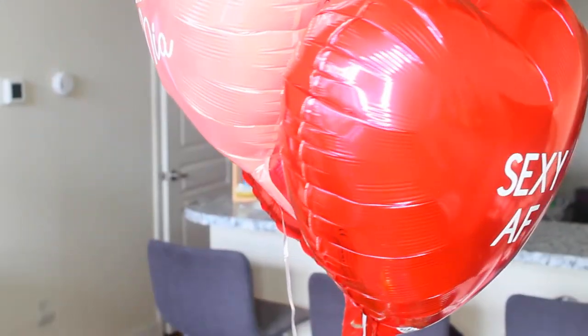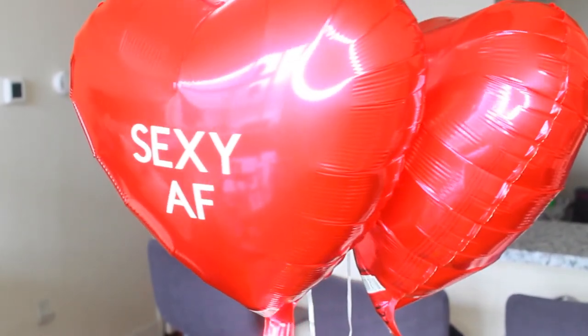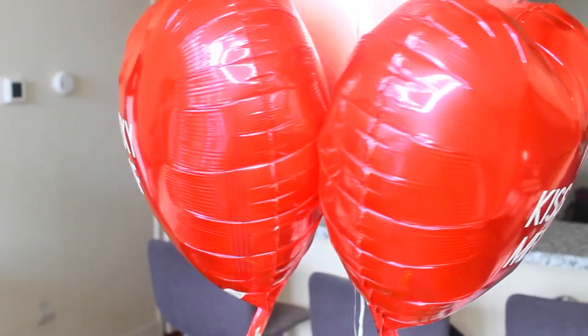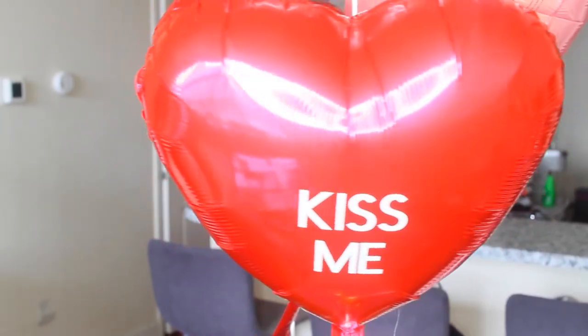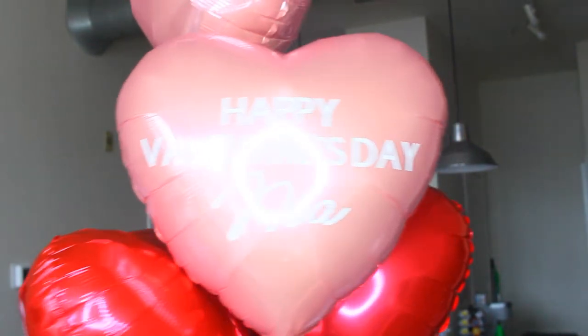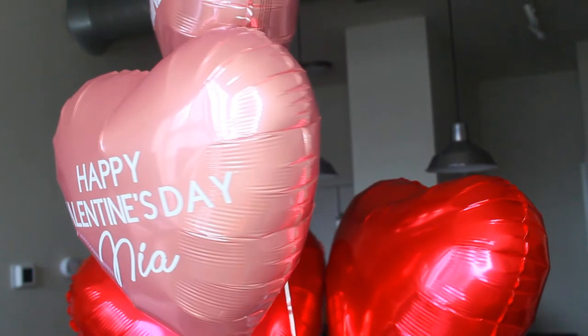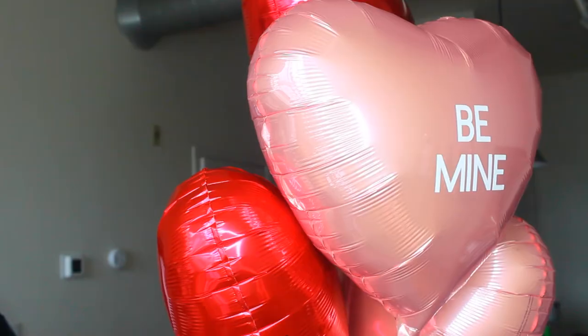I ended up doing more balloons, but this time I used the Cricut brand vinyl just to see if it looks different. Besides it being thicker, there really isn't a huge difference between the two brands. Overall, this was one of my favorite projects and I think it came out really cute.